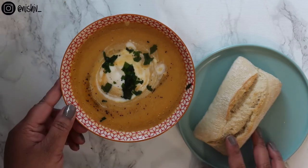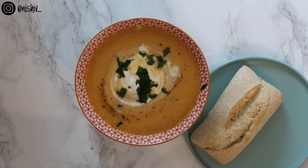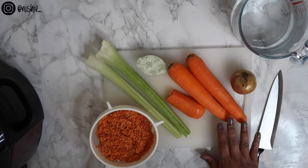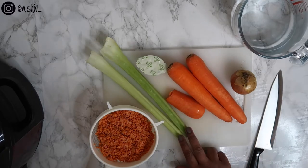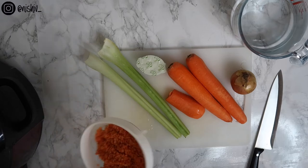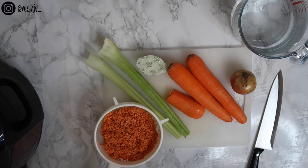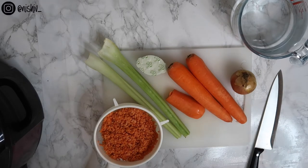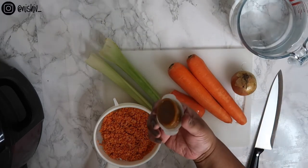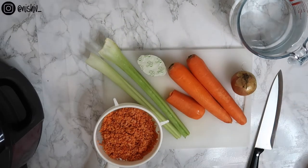Hi everyone, welcome back to my channel. Today I thought I'd show you how I make my carrot and red lentil soup. For this you're going to need about 500 grams of carrots — these are peeled and good to go — two sticks of celery, one onion, about 125 grams of red split lentils. I already have these rinsed and ready to go, and then you need one litre of vegetable stock. I've got a litre of water here in my measuring jug and a stock pot that I'm going to mix in.